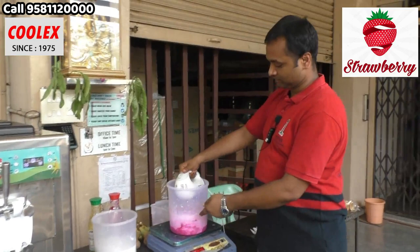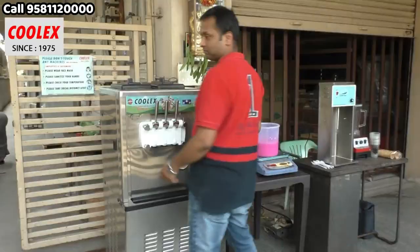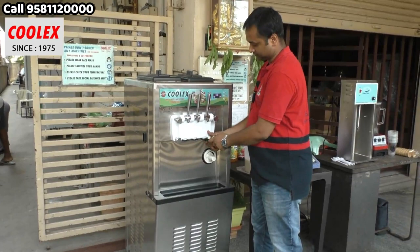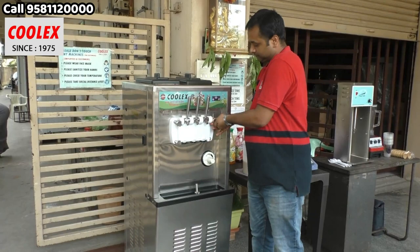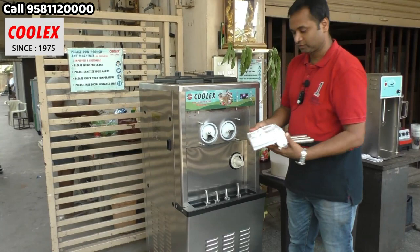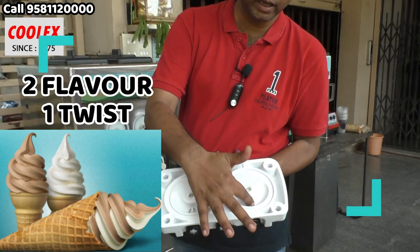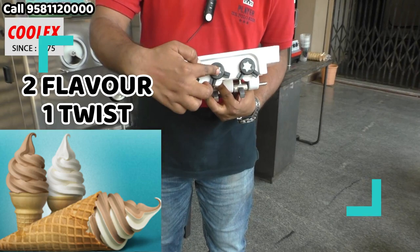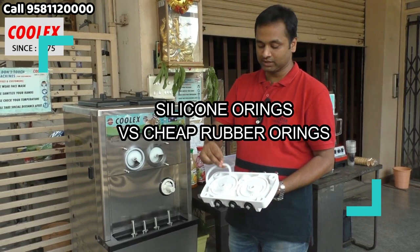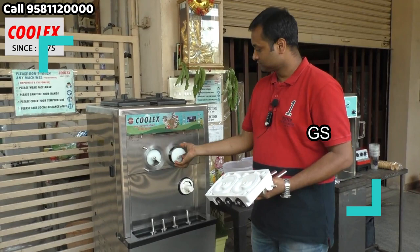I will show you the internal parts of this machine. This bolt is also 304 steel. Generally, for other machines you will get plastic bolts, and even the handles of cheap machines will be plastic. This is the head part — here one flavor will be dispensed and here another flavor will be dispensed. From these two holes the flavors mix and you get a mixed flavor from the middle. These are silicon o-rings; generally in low cost machines there are regular rubber o-rings which are not food grade and will not last long.